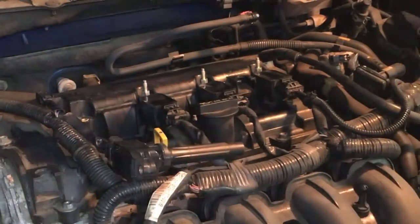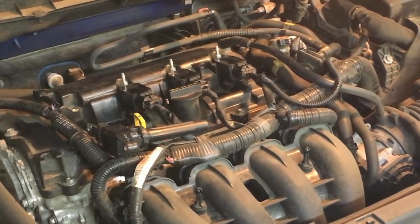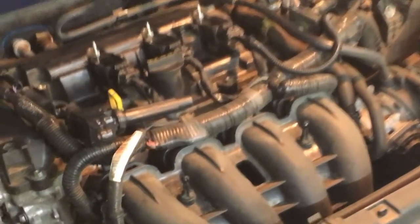Now that we've got the first cylinder coil pack off, we want to take a look in there and make sure we don't see oil. That is somewhat of a common problem from what I understand on Mazdas. My Mazda 6 has oil in it, so I need to go replace the tube seals for the spark plugs. To check, just take a look down into the hole where the coil pack came through with a flashlight and look for oil.